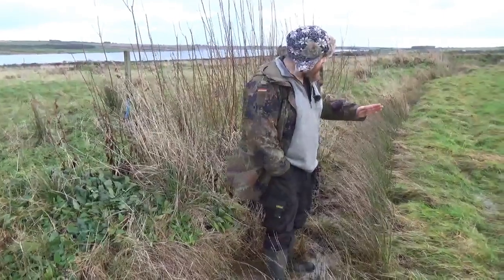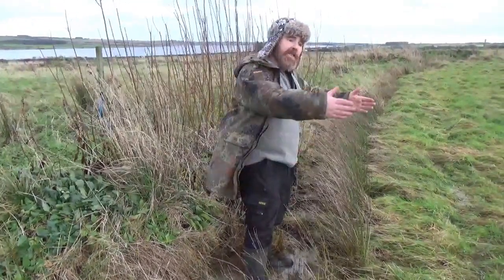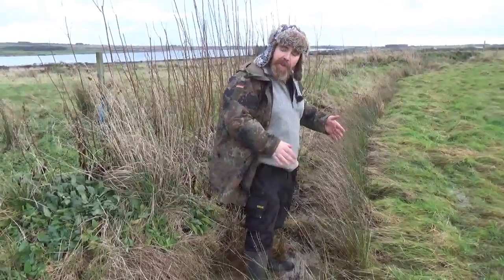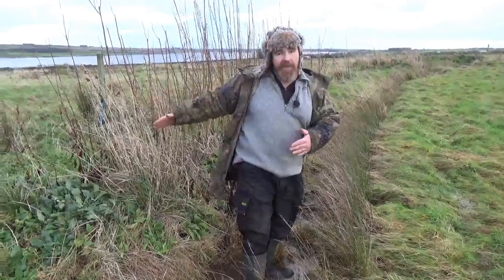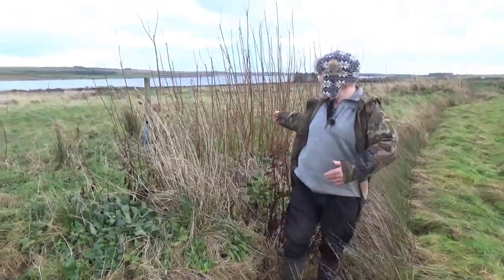A swale is basically a ditch that's dug on contour. It's not like a drainage ditch designed to have water run away — you don't run it down a slope. It runs completely along the slope, completely on contour, completely level. And then the earth that's excavated is put on the downhill side, typically as a tree planting system like these willows here.